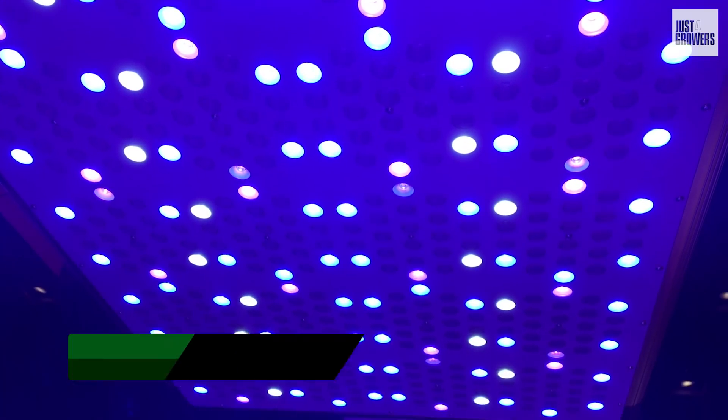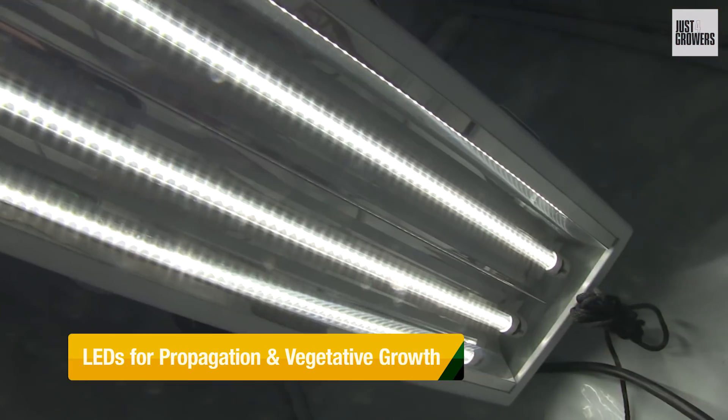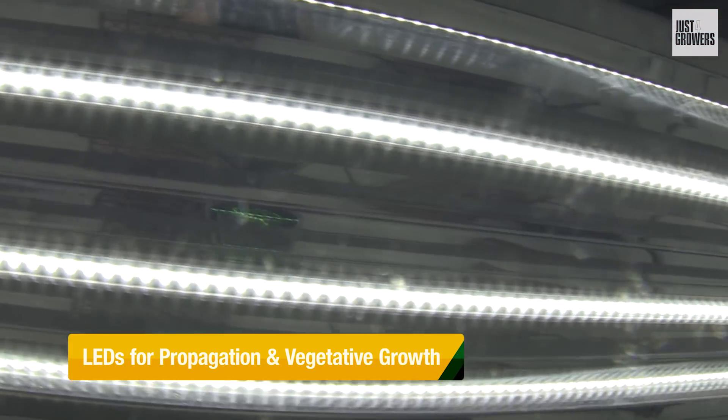If, like me, you're looking to dip your toe into LED grow light technology, then I can't think of a better place to start than these 4-foot LED 5500 Kelvin lamps for propagation and vegetative growth.